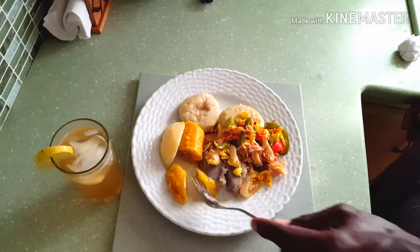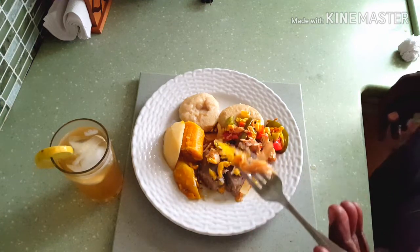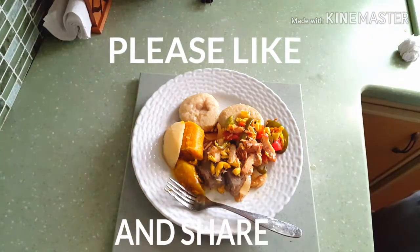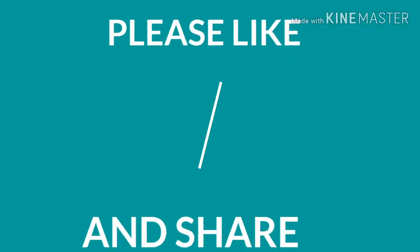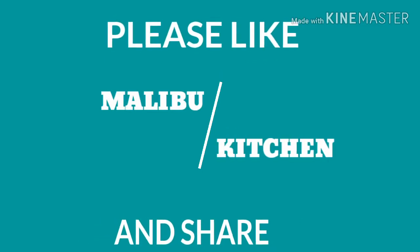Mmm, yeah man — it is shot man, it is shot people. Don't forget to like and subscribe. Just go over to Malibu Kitchen and subscribe on YouTube, and don't forget to share the video and like it. Yeah man, respect — and thanks again for the view. I'm out. Malibu Kitchen — so we do it, so we do it.